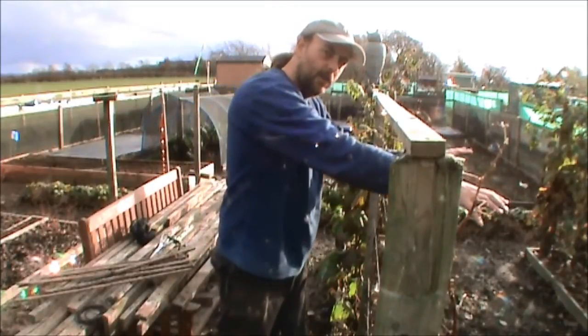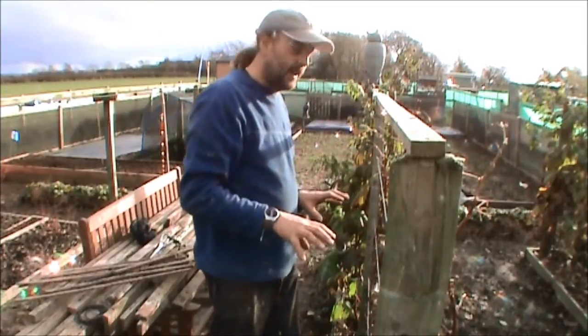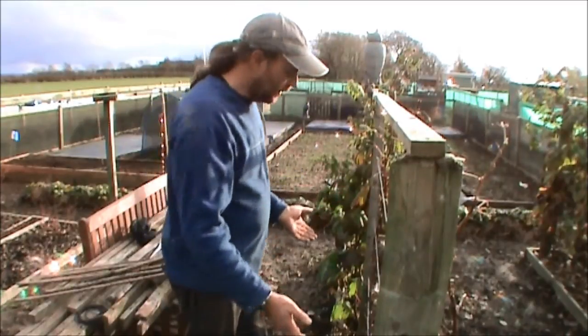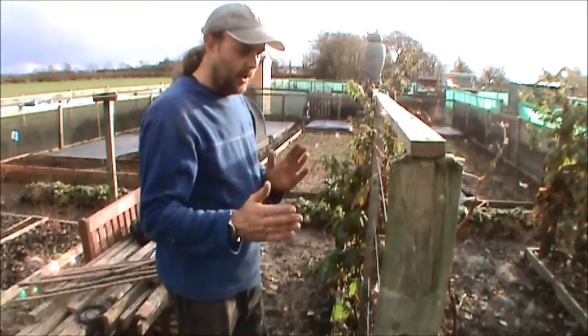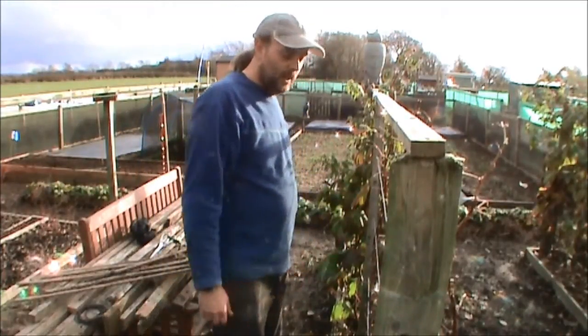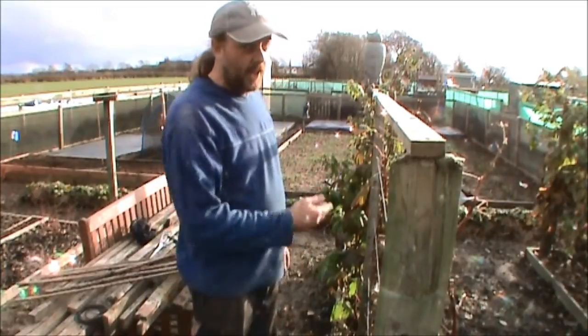So basically next year's fruiting is on that side, and the year after will be this side. There are a few stragglers that aren't doing so well, but I've got enough canes here where I can space them out six to eight inches to fill the gap while a couple of small ones catch up. Anything that looks dead or not too well is going to get hacked off.